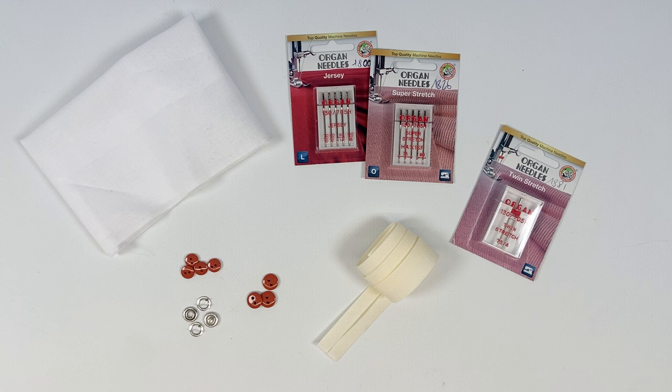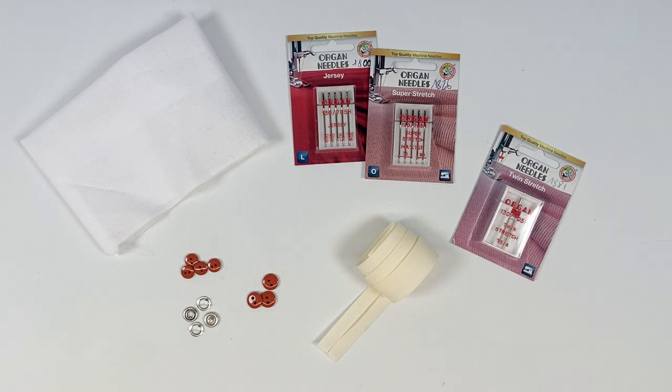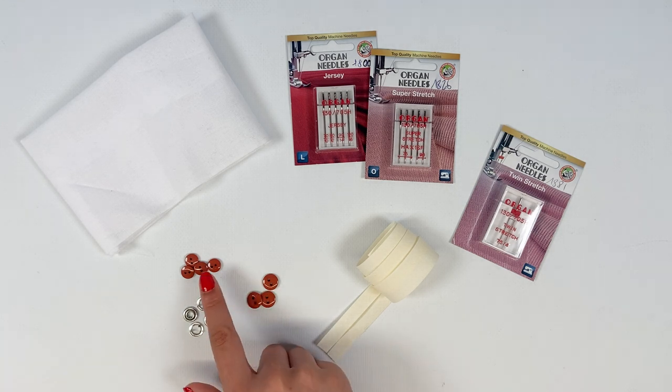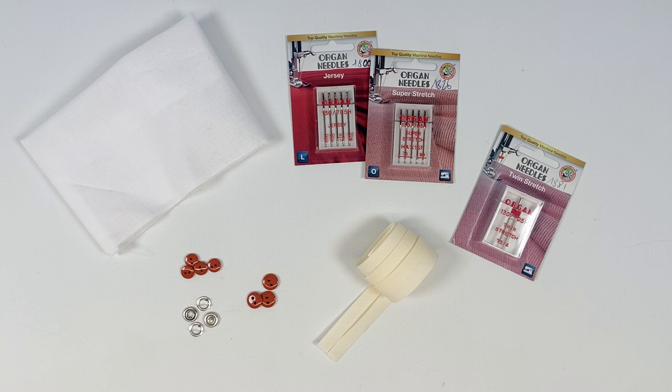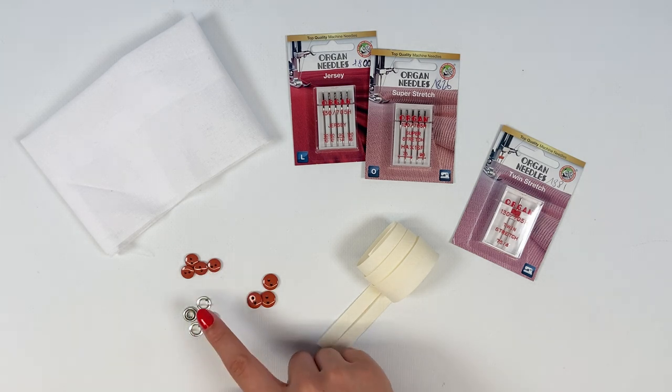I strongly recommend a double jersey or stretch needle for finishing worthy of ready-to-wear garments, but it's not essential. We'll also need buttons for the shoulder opening — I recommend buttons between 9 and 12 millimetres in diameter. You can also use snaps with the same diameter.